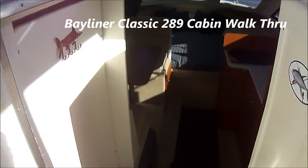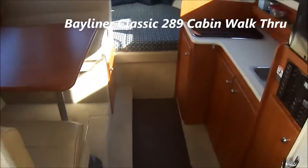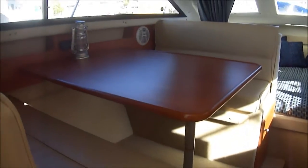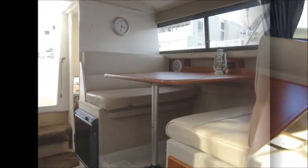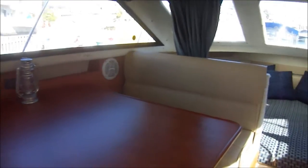Come with me as we do a quick walkthrough on the 289 Bayliner cabin. Easy access. Off on the port side we see we have a booth style dinette that converts into a sleeper. We've got side windows that open and a nice forward view also.